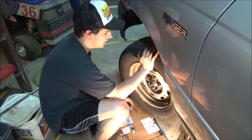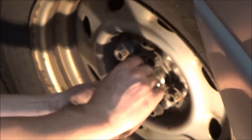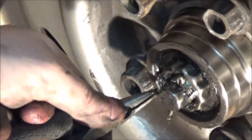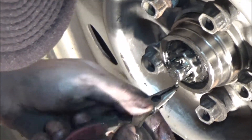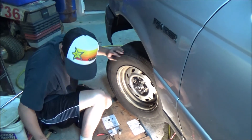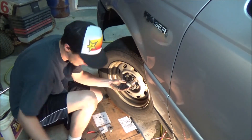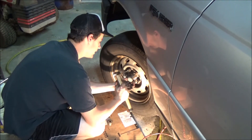I got it somewhere that feels pretty good, so I'm going to call it a day. Putting the retainer back on and reusing the cotter pin — it seems all right. Just put that in there, give it a nice twist up on each side. Then I just have to tap the cap back on. I'll have to check the reservoir level again to make sure we're good.